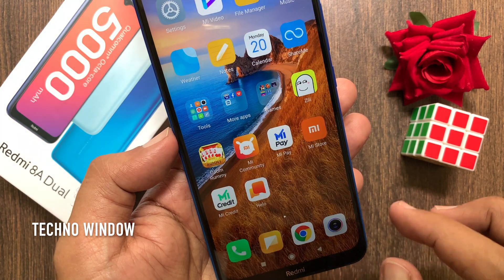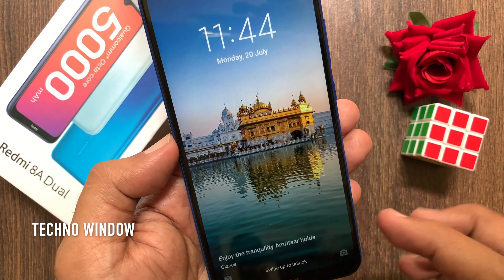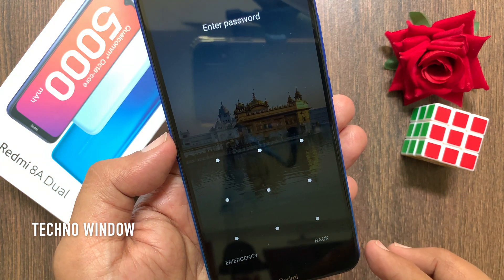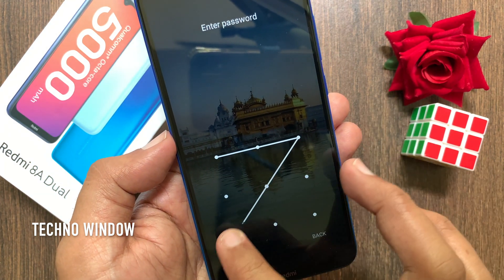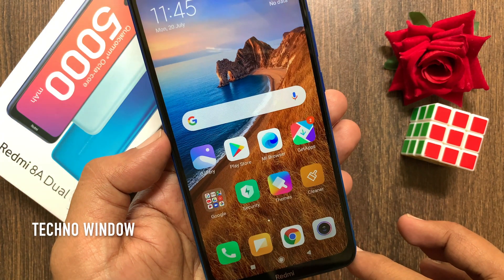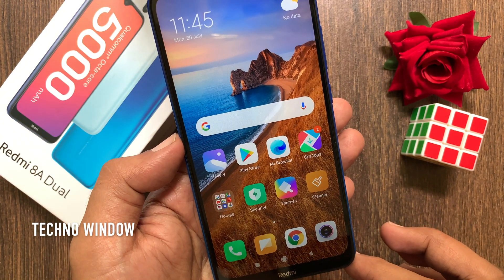That's it. Go to the home screen and turn the screen off, then turn it back on. Here you need to enter your password — that is the pattern. So these are the steps to set pattern lock in Redmi 8A dual.